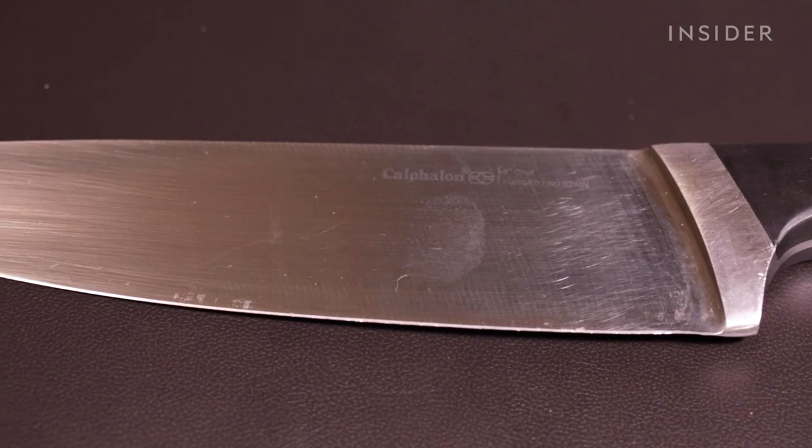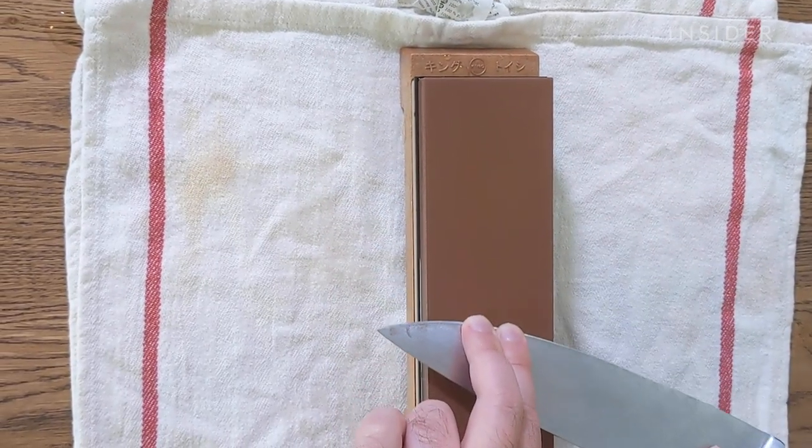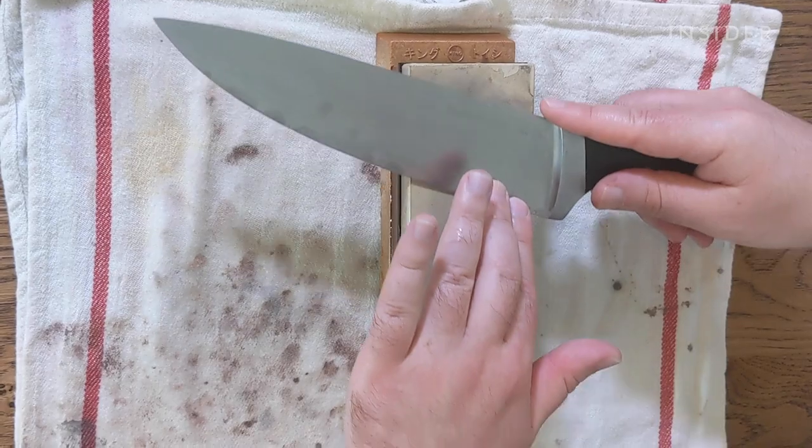If you have a German or American knife, these knives are symmetrically sharpened, so you work both sides the same amount and use the same angle on both sides.